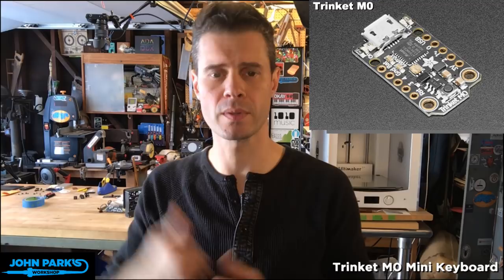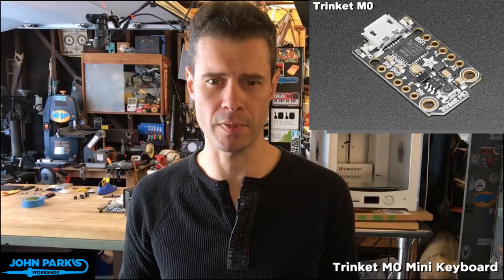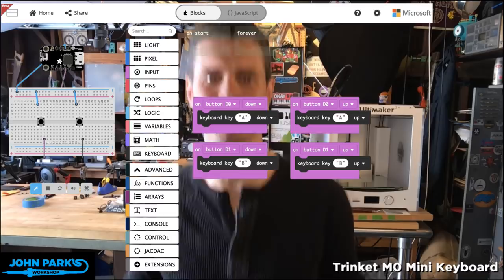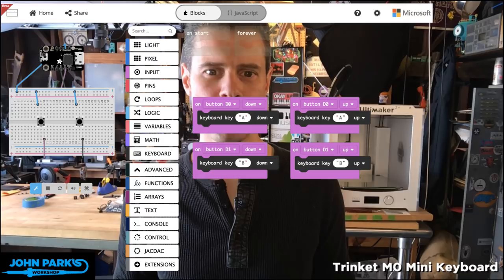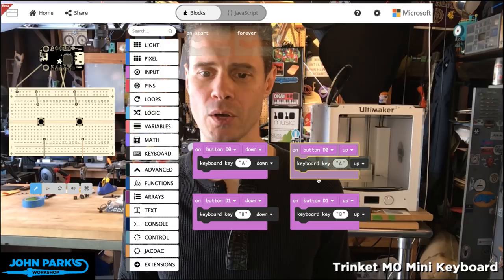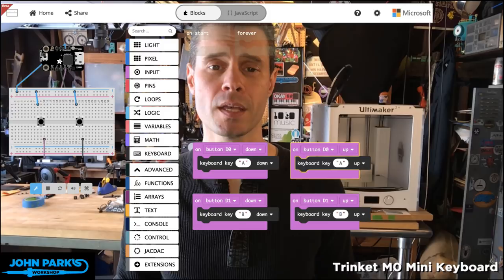It's the MakeCode Minute! This is running in the Google Chrome browser. For today's MakeCode Minute I wanted to do something a little different — usually I use the Circuit Playground Express, but if you head to maker.makecode.com you can run MakeCode on a whole bunch of different boards. Launch that and then pick the Trinket M0, which is what I've done today.